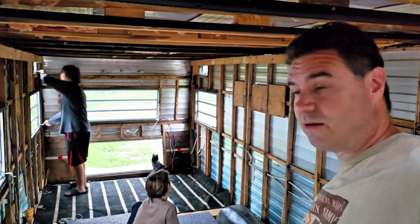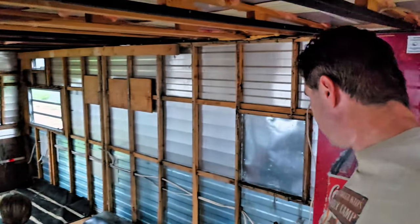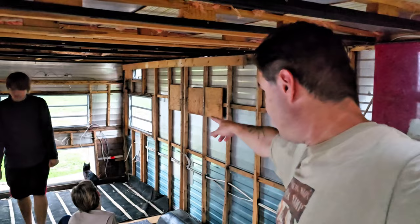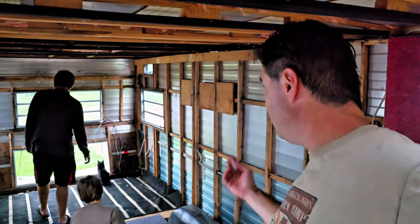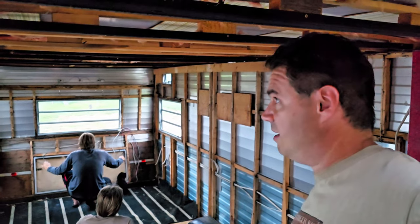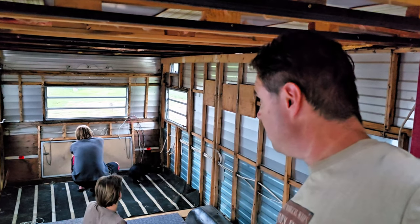Unfortunately we made more work for ourselves with that upper 2x4, because this panel fits perfect floor to ceiling except where we added the 2x4 — now the upper part sticks out an inch and a half. We have to think about what we want to do: do we cut these panels so they fit under the 2x4, add a 2x4 or 2x2 in the middle to bump it out, or remove our 2x4s and rely on the original upper piece of wood? We have to think about it and it's getting dark.